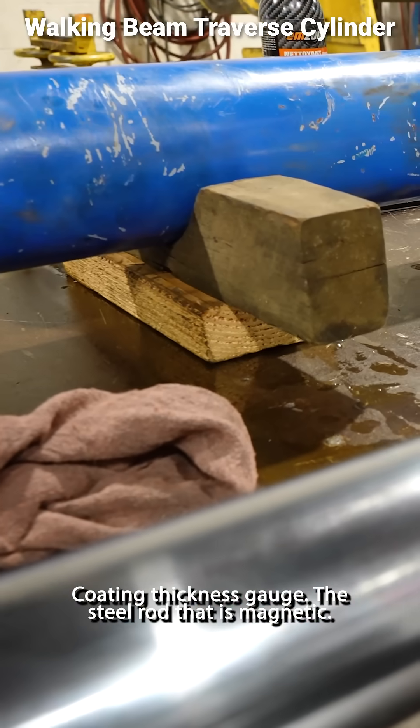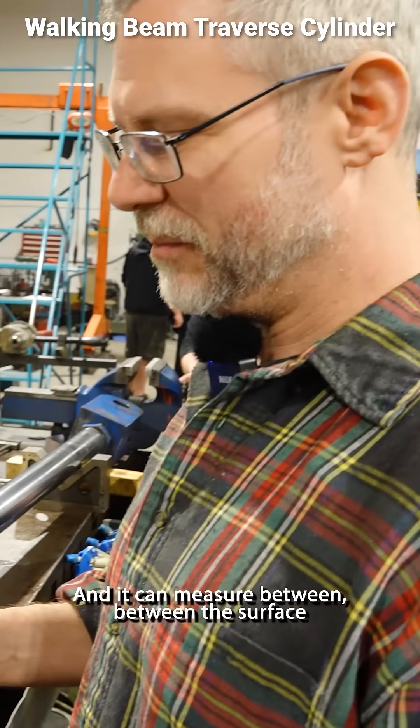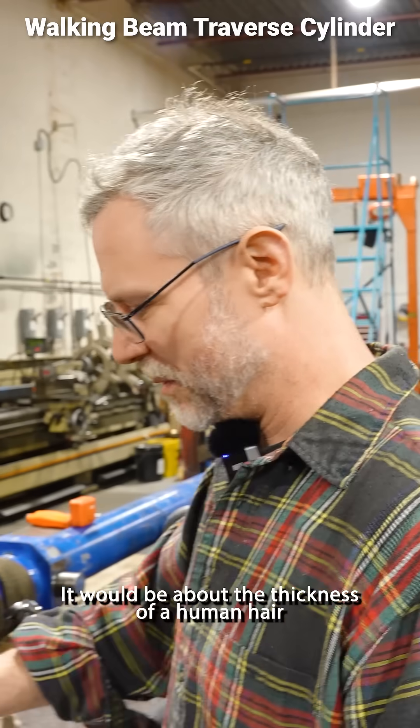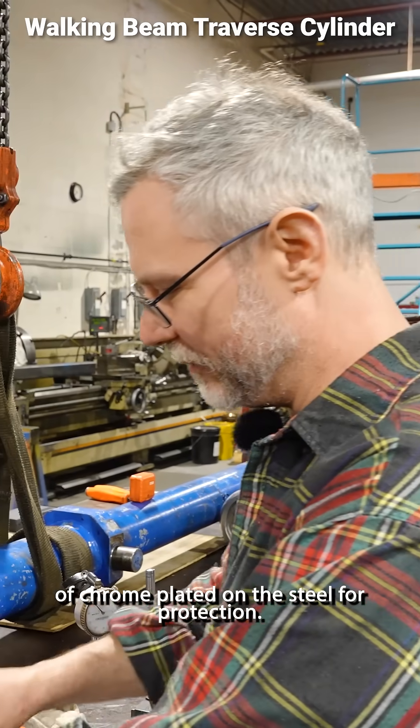Coating thickness gauge. For the steel rod that is magnetic, the chrome isn't, and it can measure between the surface of the chrome and the ferro-magnetic material — maybe about the thickness of a human hair of chrome plated on the steel for protection.